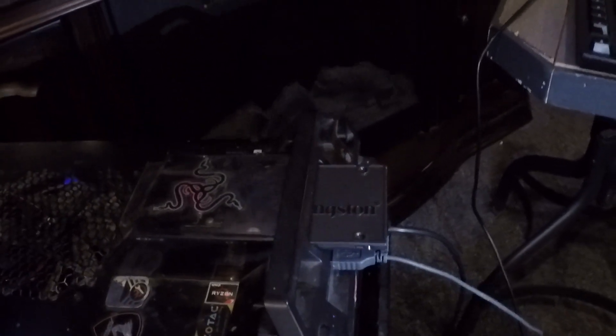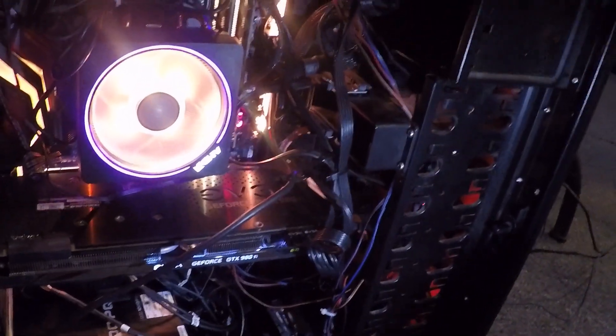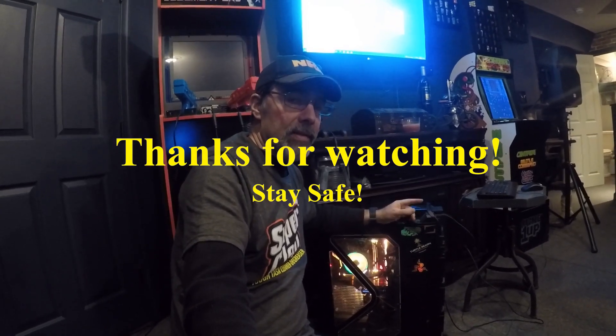I just wanted to show you that I do have everything back together. Everything is functioning. I'm running Windows 10 off of this solid state hard drive. I've got another hard drive in here — what is running is my file save. Everything seems to be working pretty good. I'm just going through and doing some updates. That'll do it for reviving this custom PC. I hope you enjoyed this video. Please like, share, and subscribe. Stay safe. Thanks for watching.